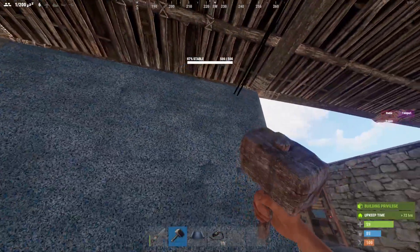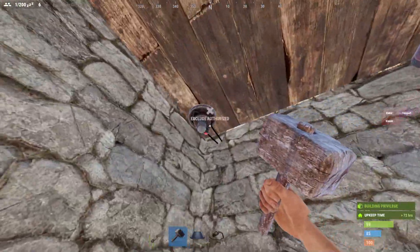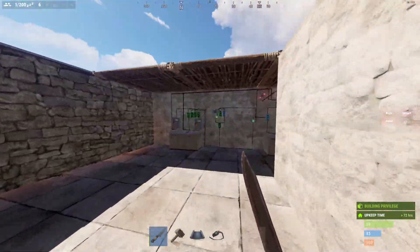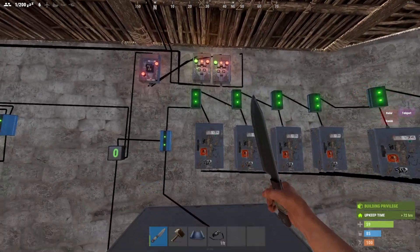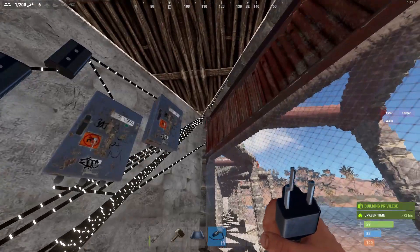If you get raided, you can have these HBHs set to not detect others — that's actually a very, very good idea. You don't want people to just walk into your base. All of these splitters here are set to 7. The splitter takes 1 and sends 2 to each of the doors.